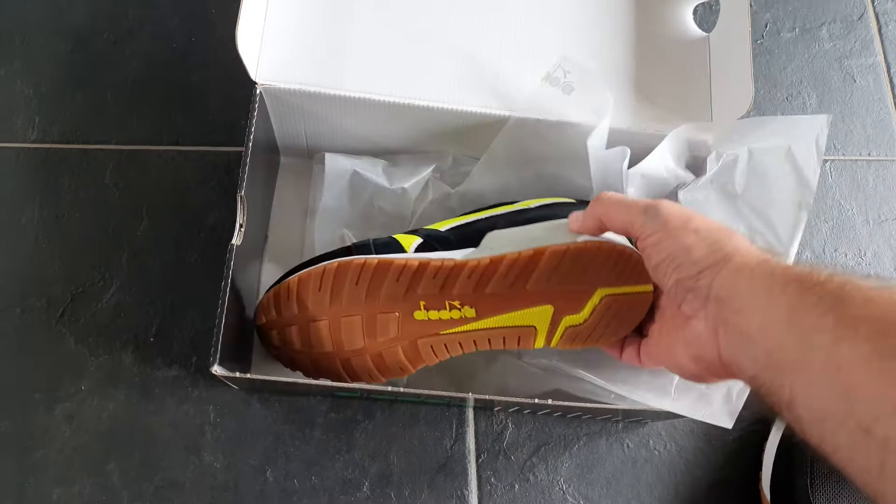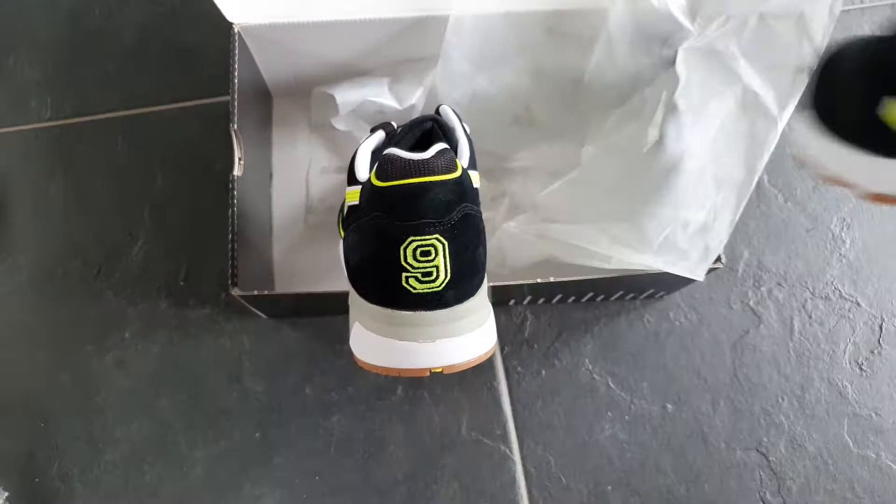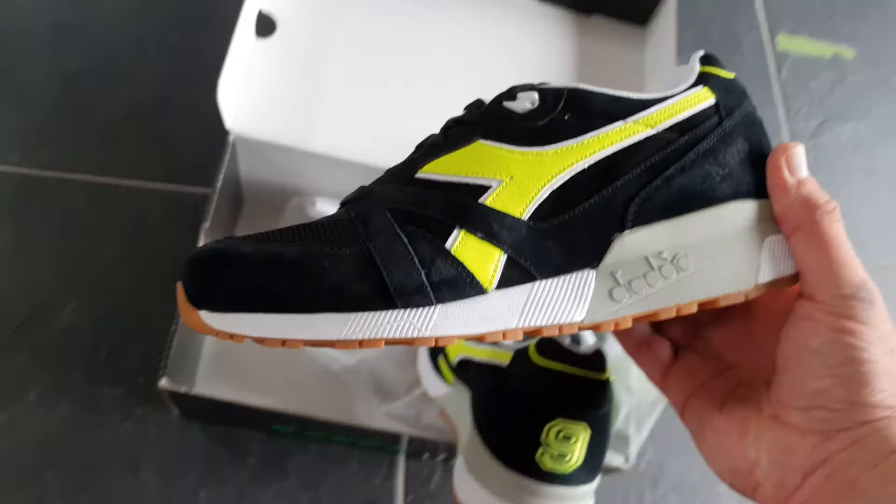Great. So I got a size nine, and at $99 that's the price.